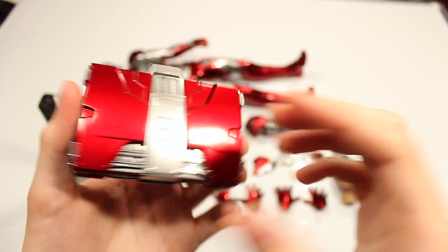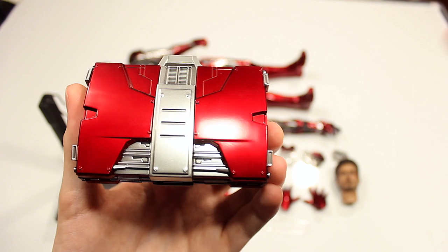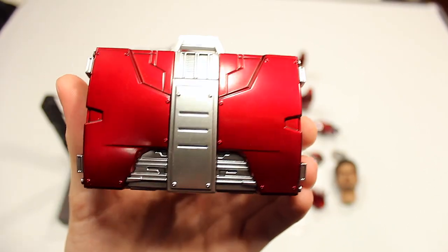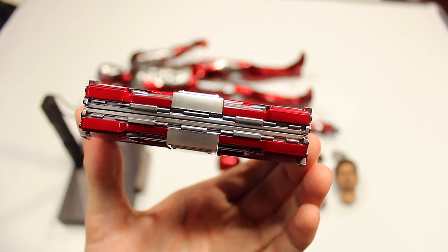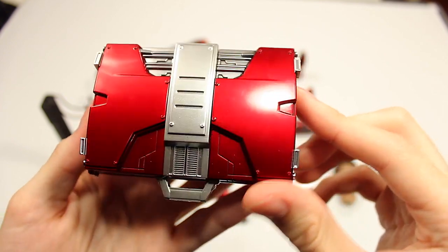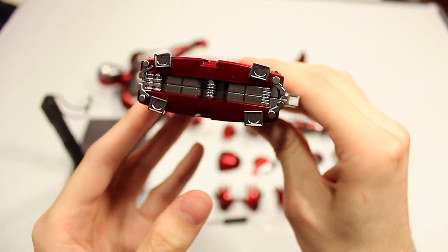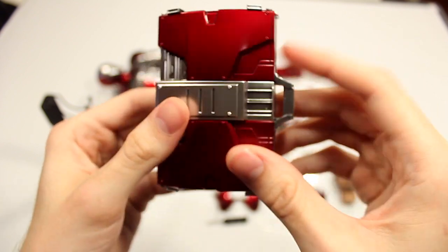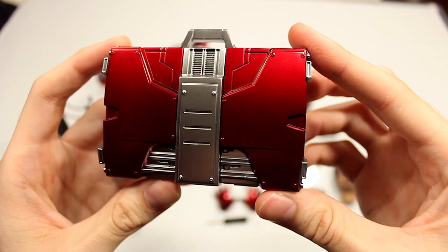Now with the new one coming out — the suit-up version — that one's going to have a lot more functionality compared to this one, and that is definitely one I am looking forward to. Despite this not being die cast, it has a very good paint job that makes it look like it's made of metal. I think it does a really good job pulling that off — if I didn't know any better, I would think it's made of metal. There are a lot of fine details on it.